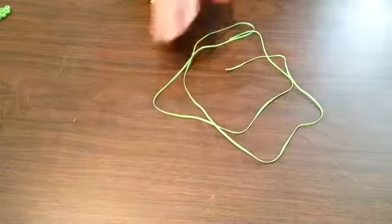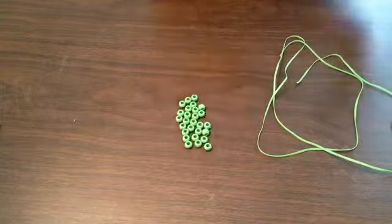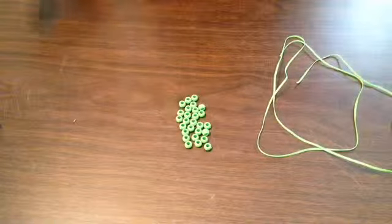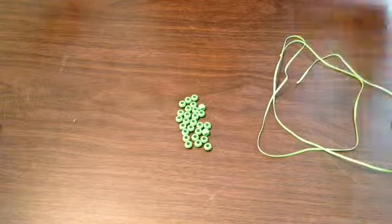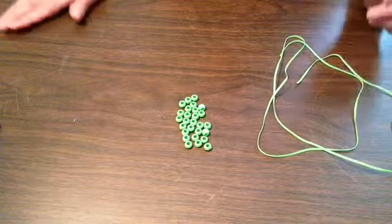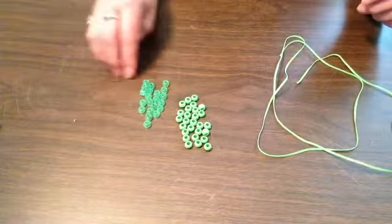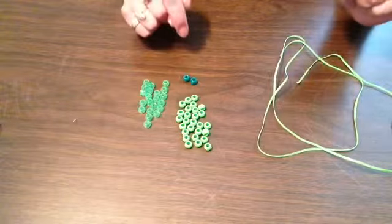The other things you're going to need are of course pony beads. In this case you're going to need 27 light beads — these are pony beads. You're also going to need 21 darker beads; in this case I'm using a clear bead. And then you're going to need two dark beads, and these will be for the gecko's eyes.